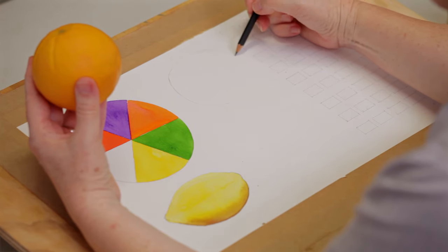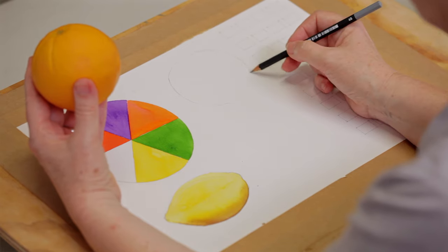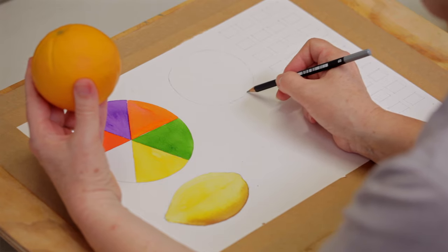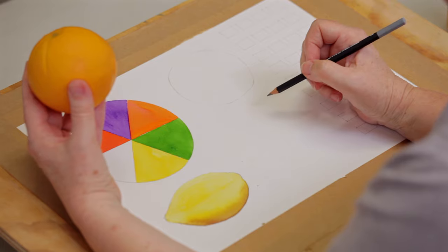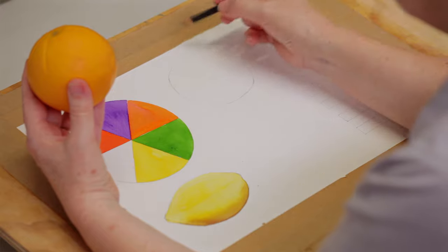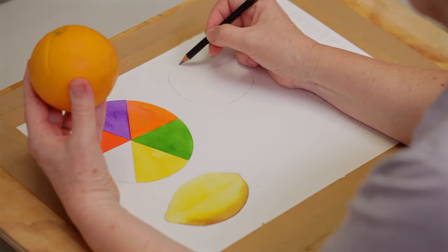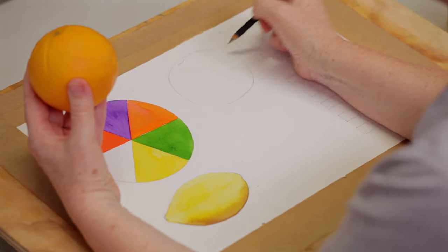You'll notice I never draw really hard lines — they're quite feathery lines. I do that whatever I'm drawing because it makes it much easier to correct, since very few people can draw something straight off. That's roughly orange shaped.